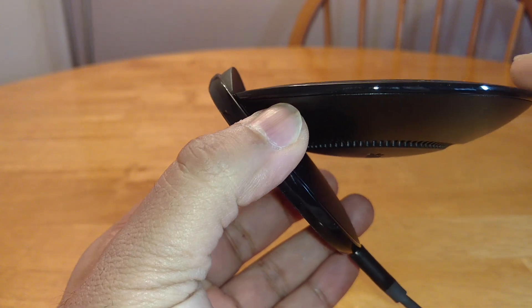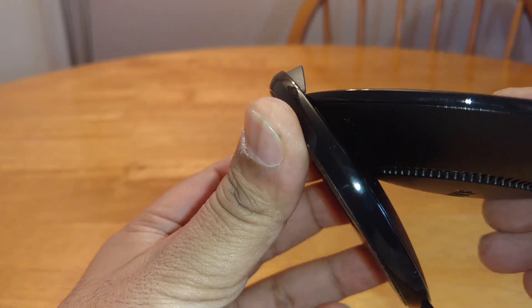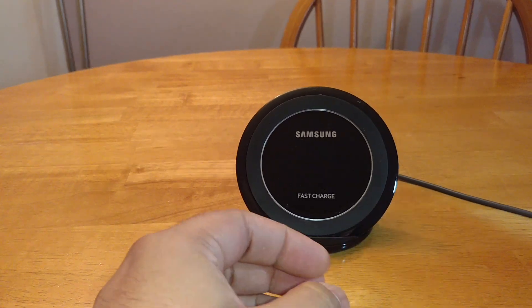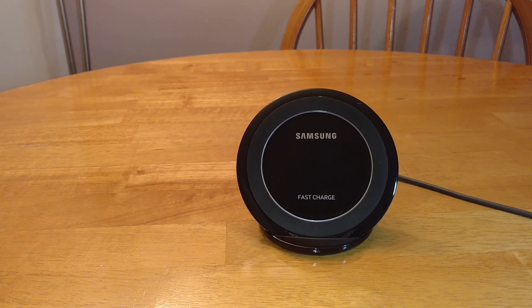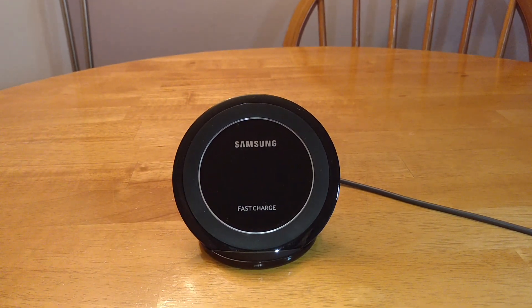This looks a lot like last year's model to me — in fact it looks identical. The only thing they've done is taken last year's model and mated it with the desk stand. I'd go even further to say it looks like last year's model left over in the factory and they've decided to make this with it. Last year's charger you can pick up for about £15 off Amazon, whereas this is around £50.